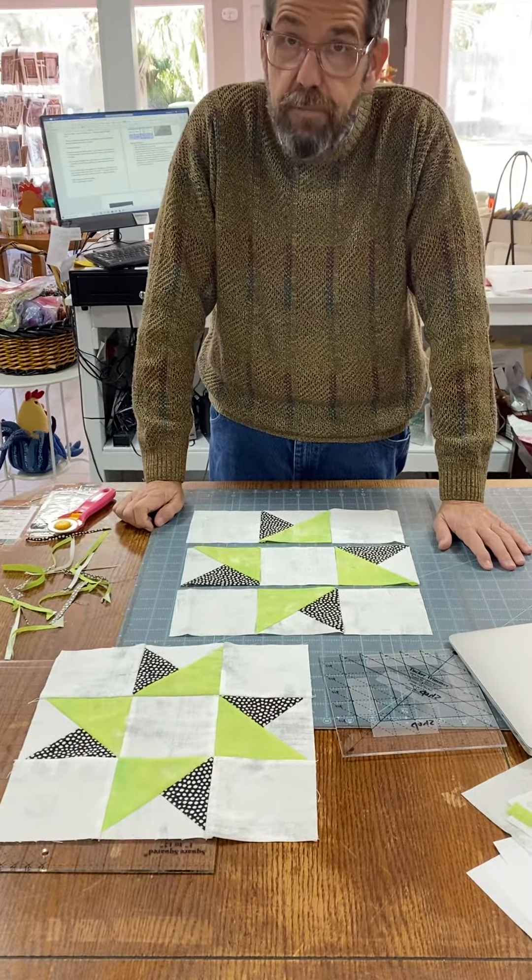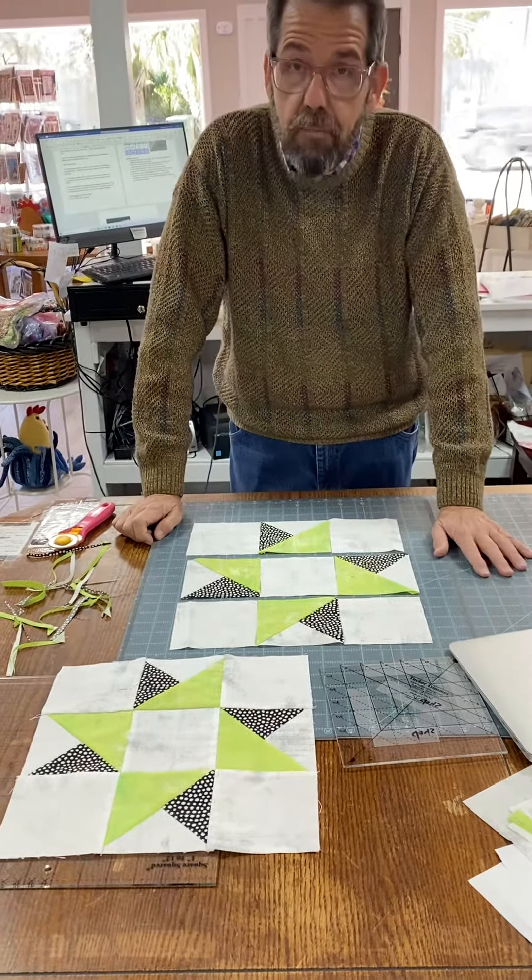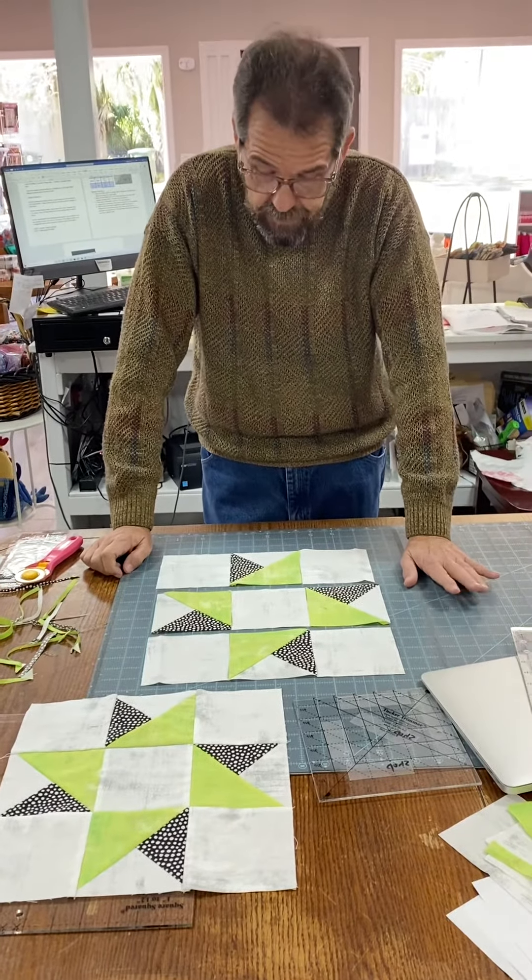Hope you enjoy making February's block of the month for Beyond Scrappy. Thanks everyone, and have a beautiful day!